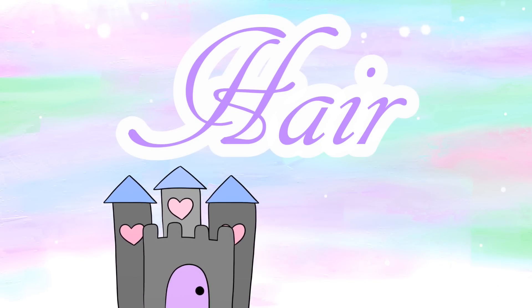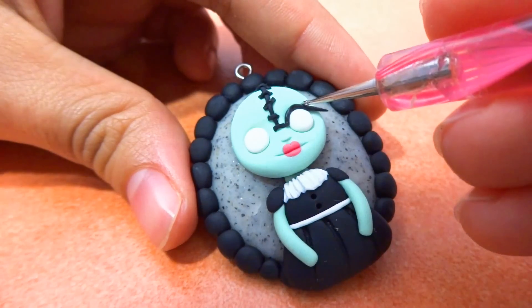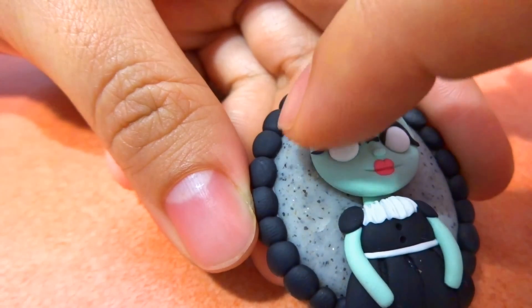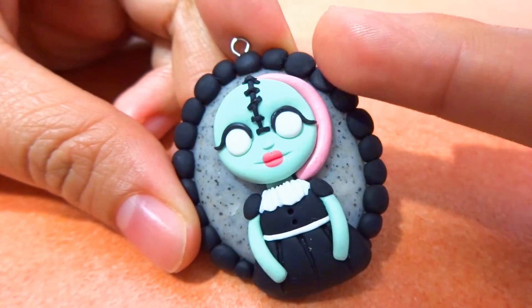After it's baked and has cooled down, I'm going to add her eyeliner by adding some TLS around her eyeball, then rolling out some polymer clay that's a little bit thinner at the end so it looks like she has a cat eyeliner look. If your polymer clay doesn't stick, add more TLS so that you can add the hair.